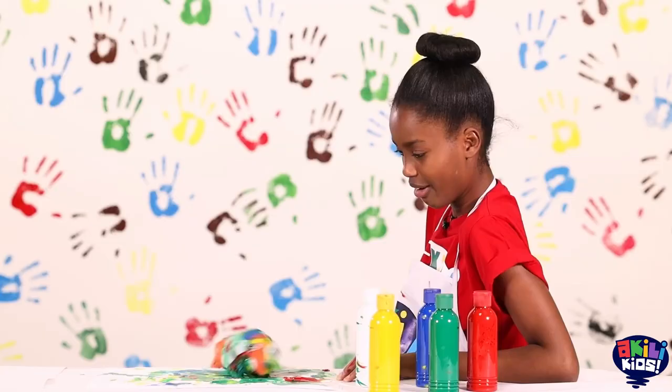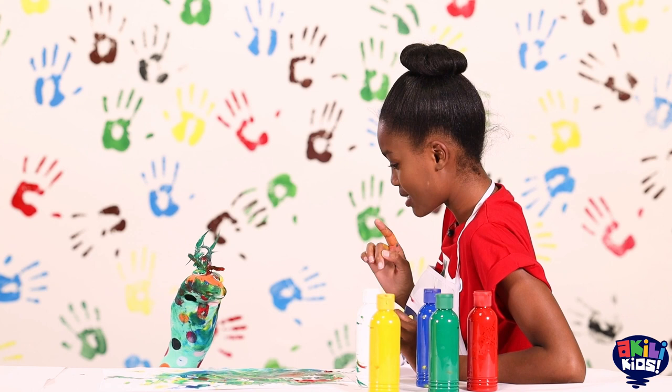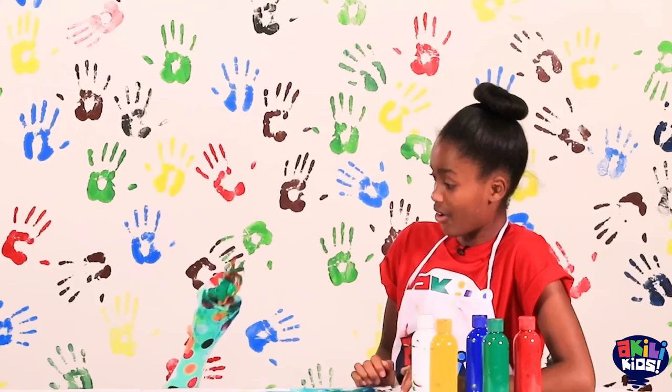I know what it is! Oh okay! Is it mama's garden? No? Okay! I really don't know what this beautiful painting is! Oh yeah! I think we should use our imagination!